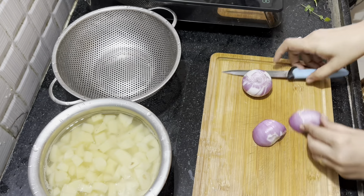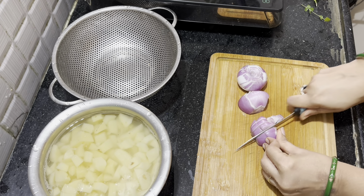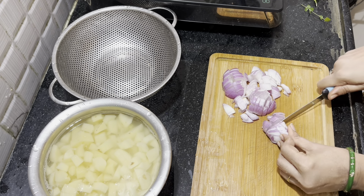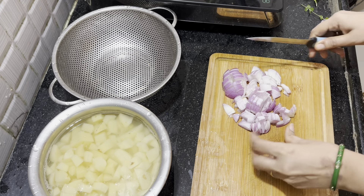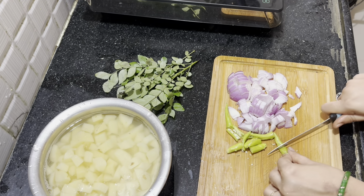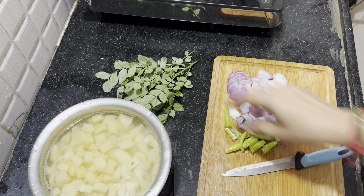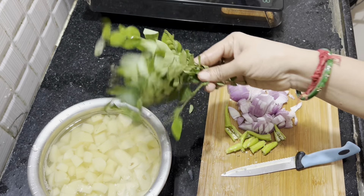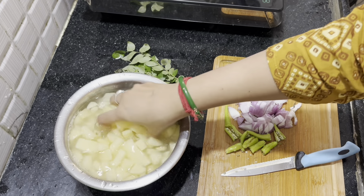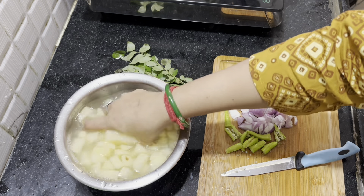Add onions to the olive oil. Put it in salt water and let it soak in salt water.